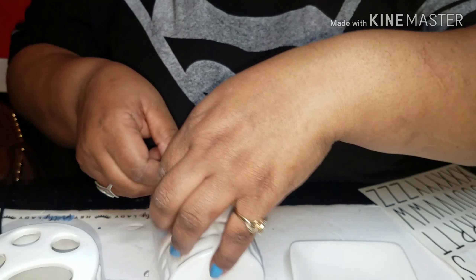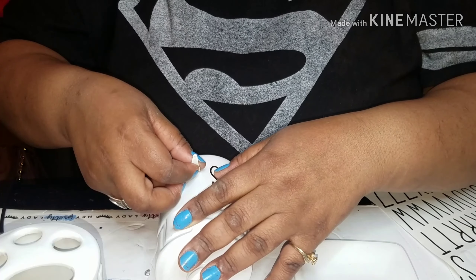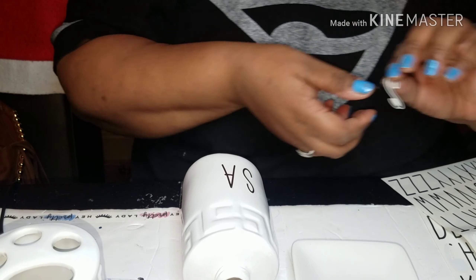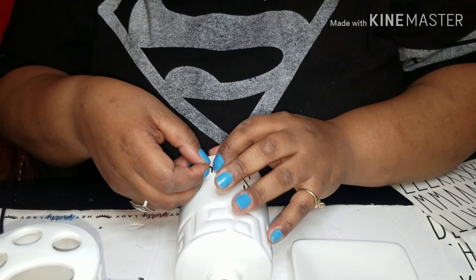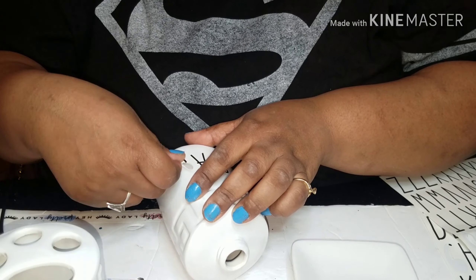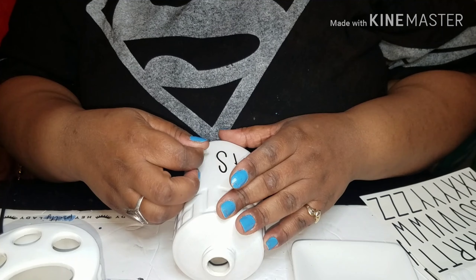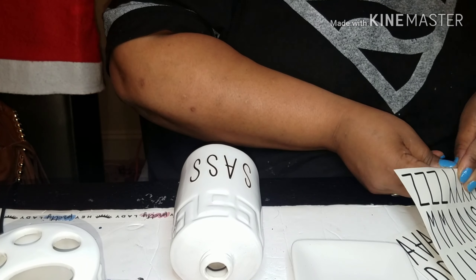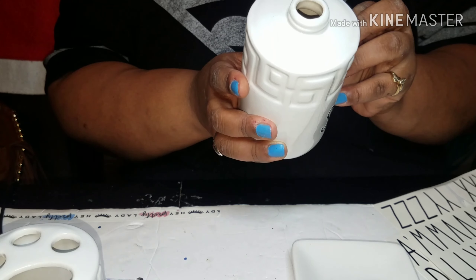When you put the letters on, just know that these letters are tricky. There is only one way to put the S's — that's a mistake I made. On the second S, I put it on upside down and just left it that way because I couldn't change it. I didn't notice until I was doing this voiceover. But it still looks good — you wouldn't have known if I didn't tell you.